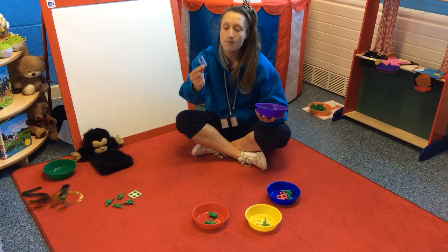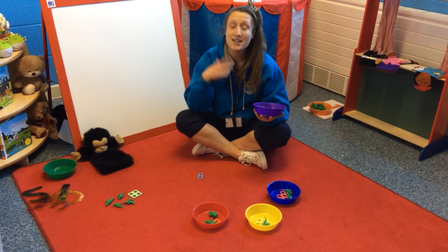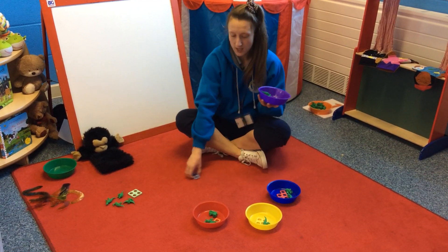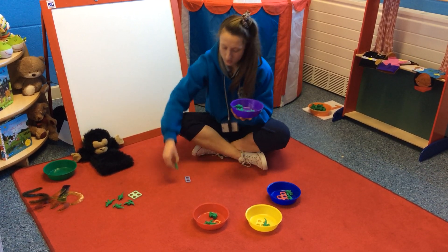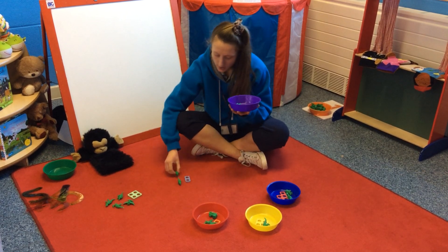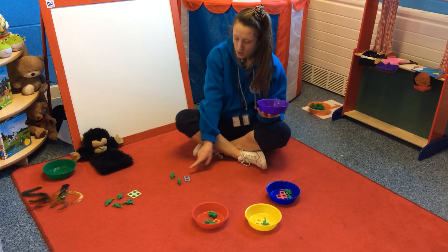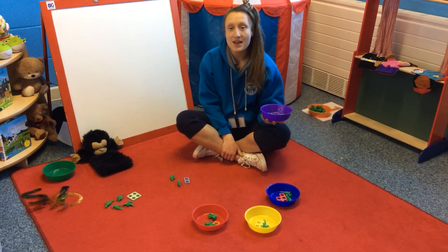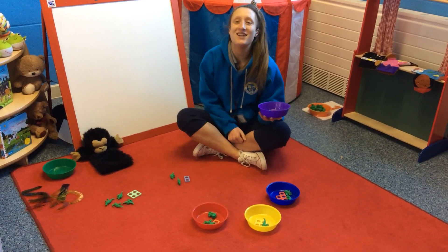So two is our magic number. You need to make sure that I stop on number two because that's the number we're looking for. Are you ready? Let's put one, two. Two dinosaurs — and I've got the number two piece of numicon. Are they the same? Yes. Well done.